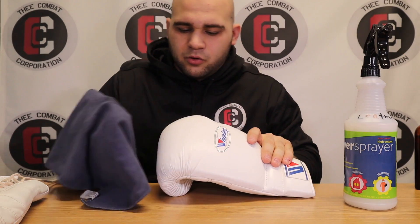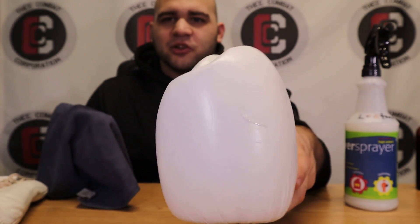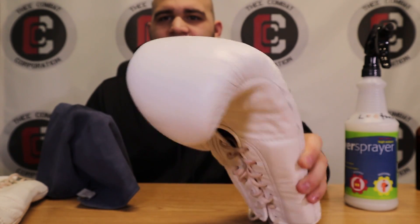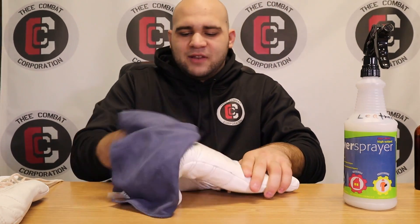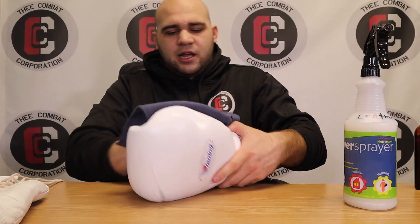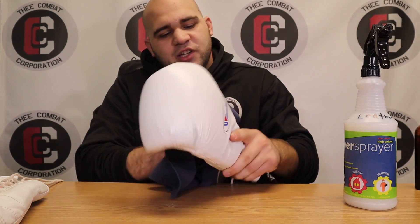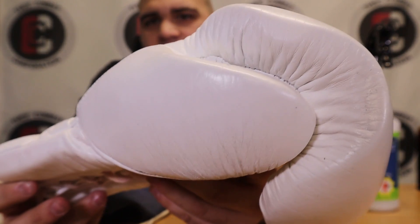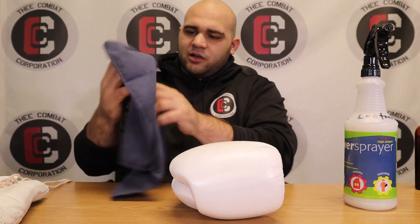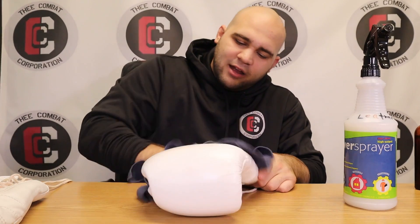Some leathers and materials may not react well to it — it might bleach or something, so you never know. Obviously these are white so I doubt it will. So I rub it a little bit towards the top, and you can see that's not because it's wet — that's how good the cleaner is already. It's shiny already, and it's reacting pretty well. Now I'll wipe the whole glove down, get onto the thumb as well.